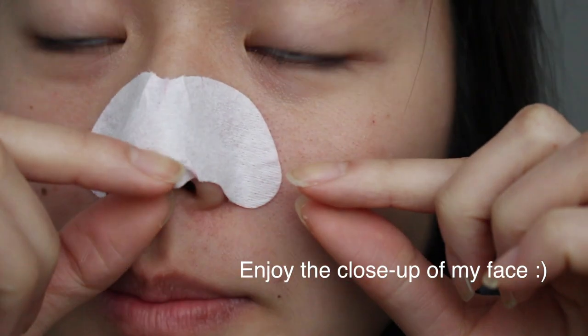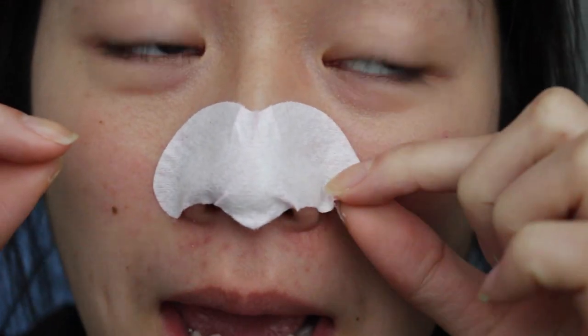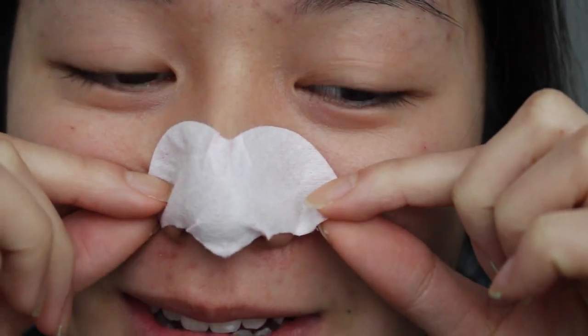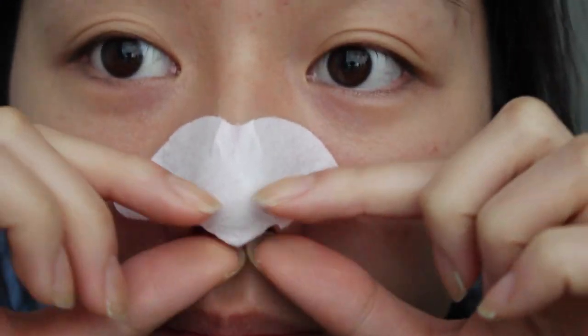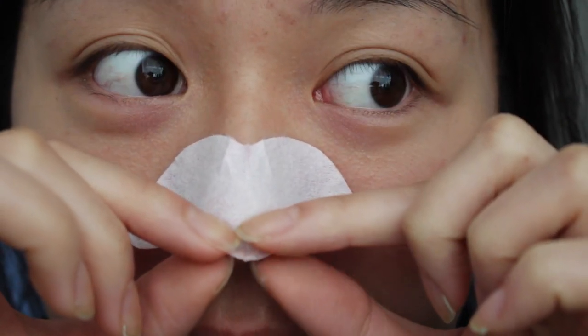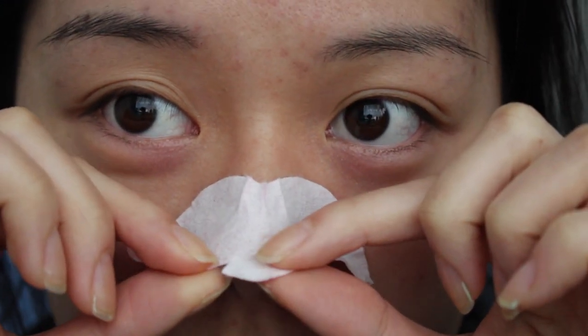Alright, time for the big reveal — it's been 10 minutes and I'm ready to peel this off. Hopefully it works because I kind of messed up on it. I'm pulling from the bottom to the top — oh my god, it kind of hurts! My eyes are starting to tear up. Oh, it kind of ripped.